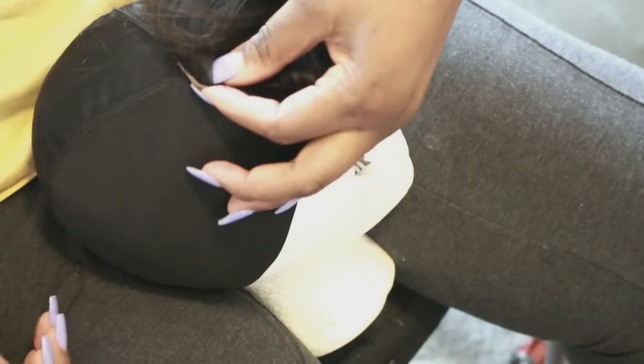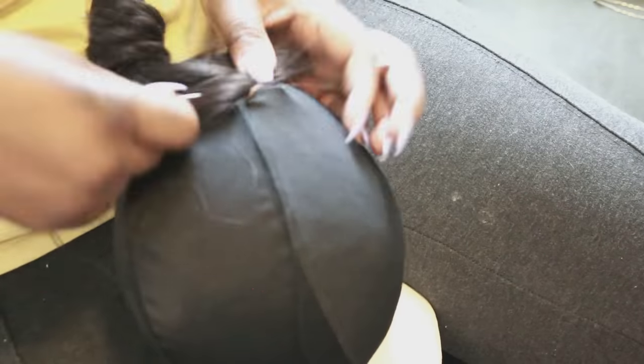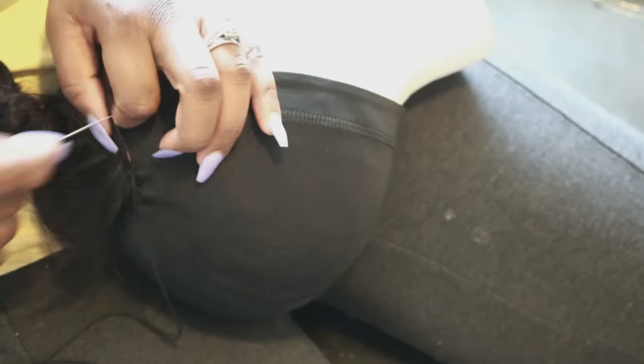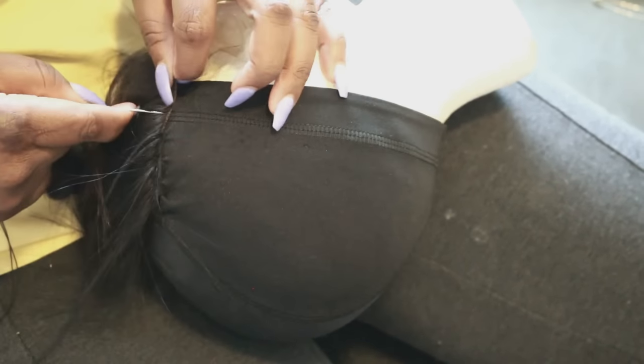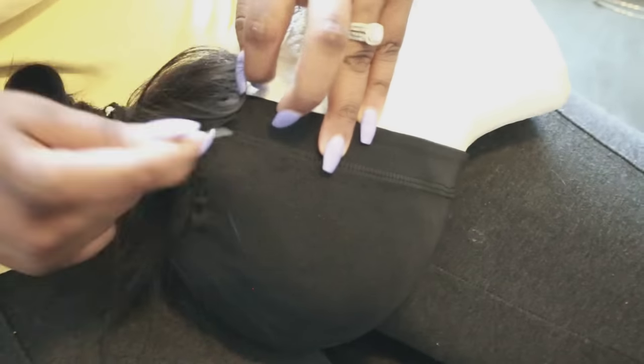The dome cap is really good for your wigs — you don't need any additional clips, combs, or ropes because it's tight. If you have the average human head, the dome cap should work for you. I'll have a link in the description box so you can get this on Amazon. Right here I'm showing you how I pull on my closure to get it as flat as possible.